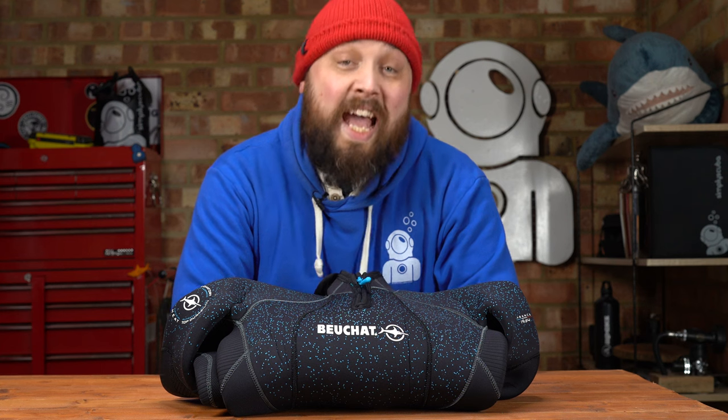Hi everybody, welcome to Simply Scuba. In today's video, I'm going to be taking a closer look at the Beauchat Fossier Women's 5mm wetsuit.